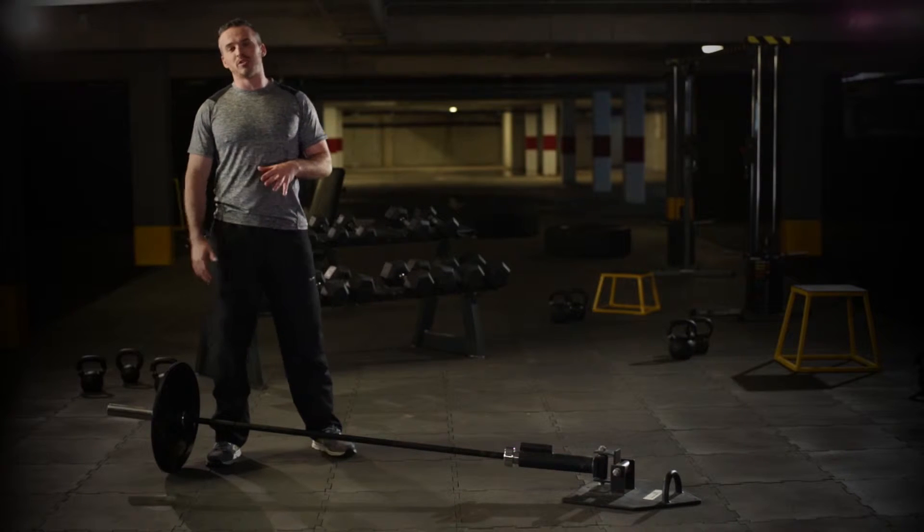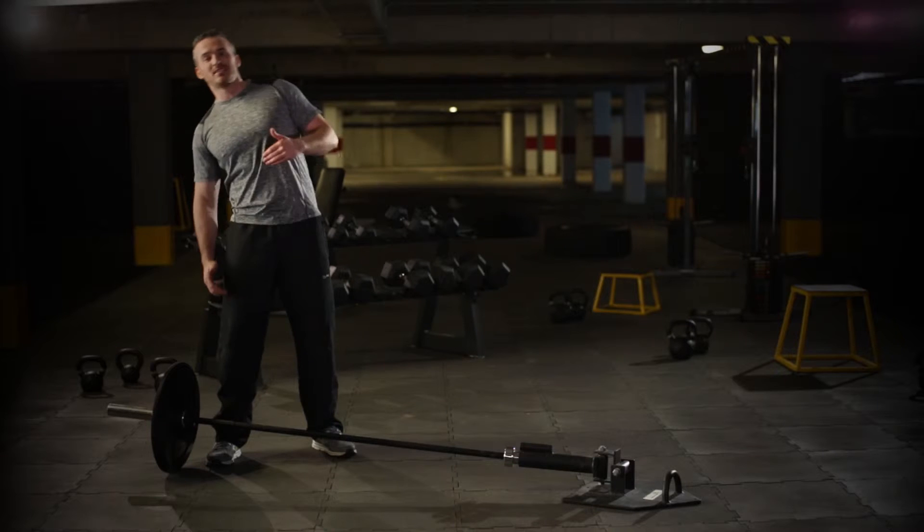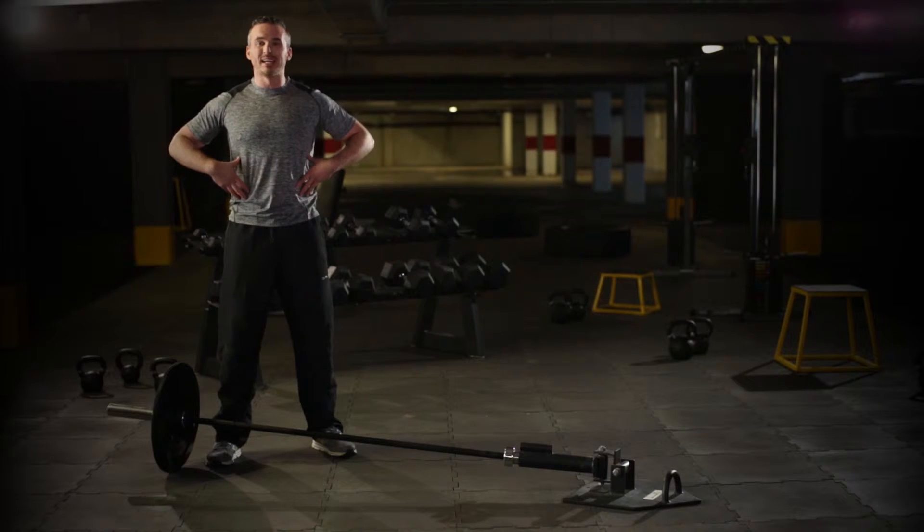You've got to be very careful when you're doing this not to rotate too much — it is the tilt that's going to be using mainly your obliques.